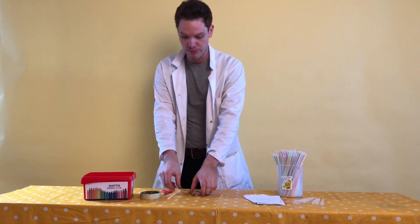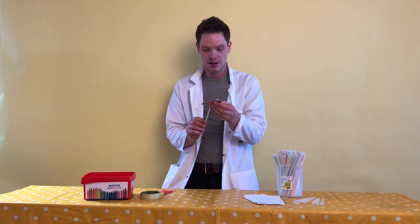Hello and welcome to another episode of Einstein's Entertainers on YouTube. I am Professor Peewee and today what we're going to do is we are going to be making a pipette rocket.